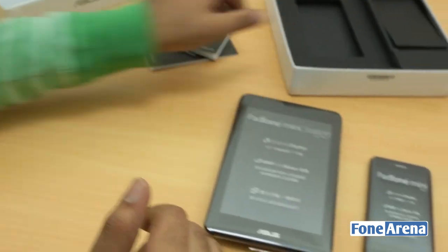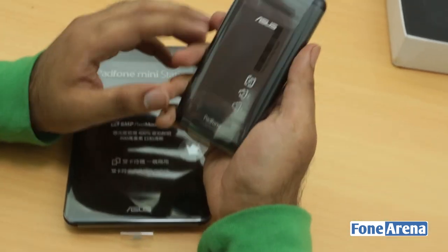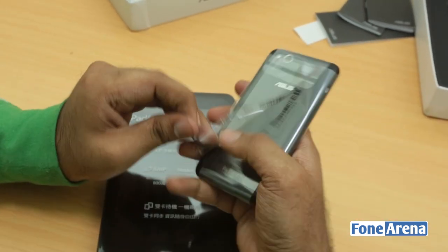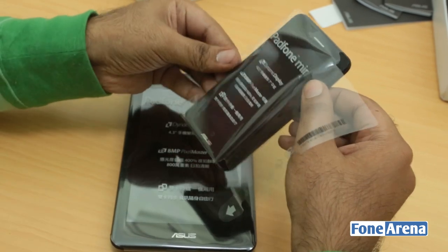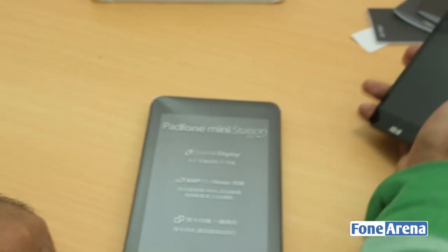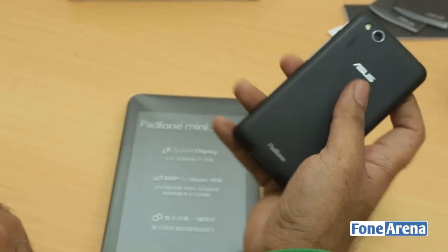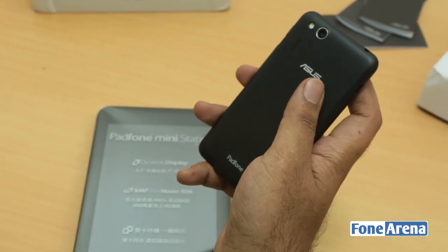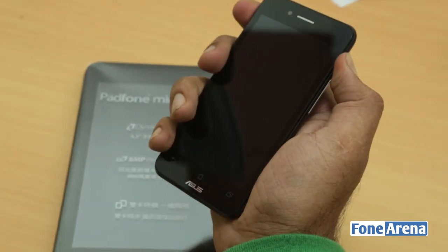Let's put the box aside and get our hands on the device itself. Let's quickly power on the phone and get rid of the plastic wrap on the outside. It's a 4.3-inch display and it's pretty lightweight. There's an 8-megapixel camera on the back, LED flash, and loudspeaker. The battery is kind of sealed, so let's power it on.